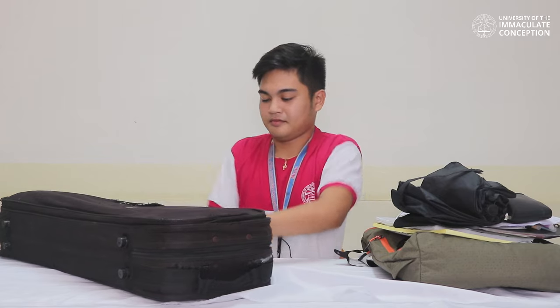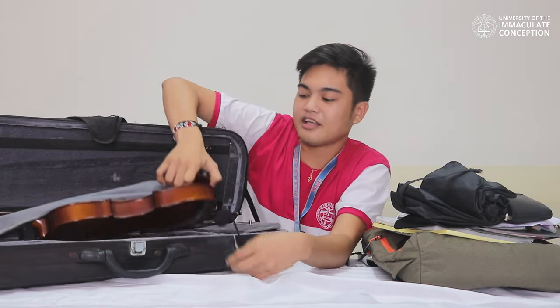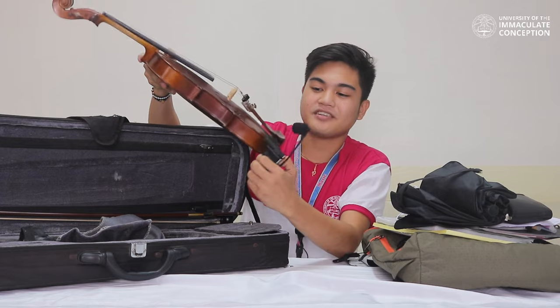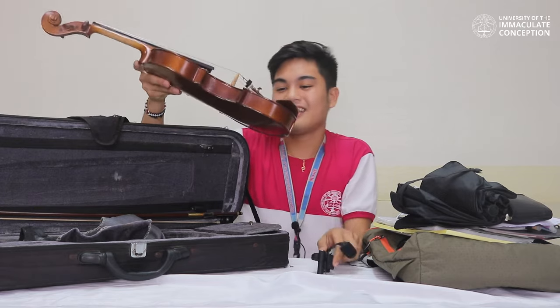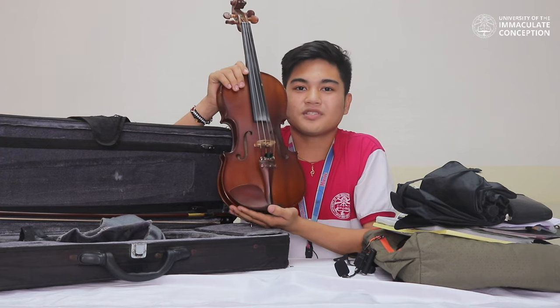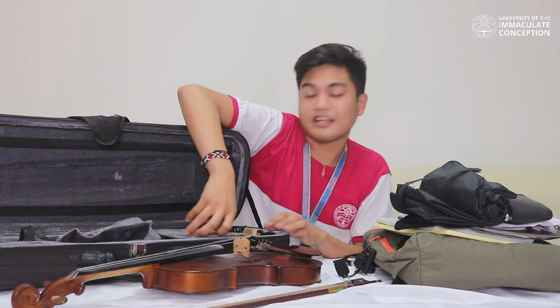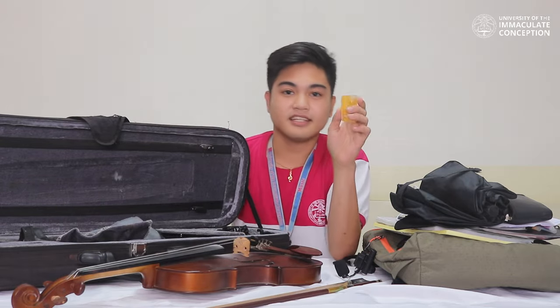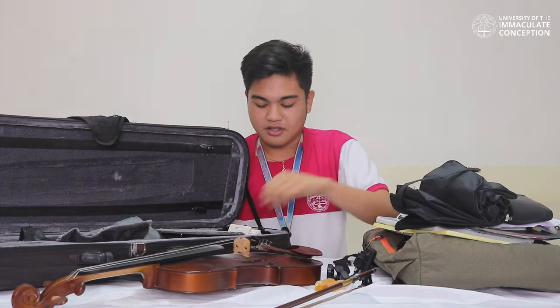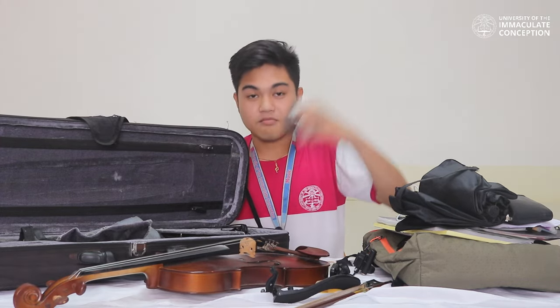So next, my instrument. This is my pickup mic, which connects to my violin. This is my violin, and this violin is almost eight years old now. And this is my bow. Inside the case is my rosin. Then tuner, shoulder rest, another rosin, and the box of the tuner.